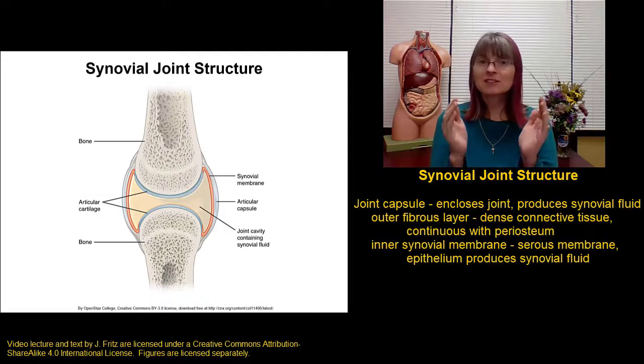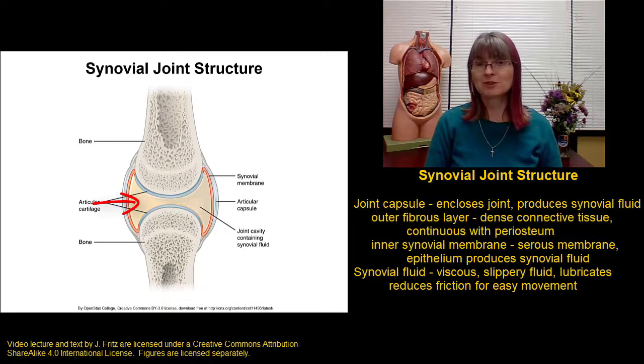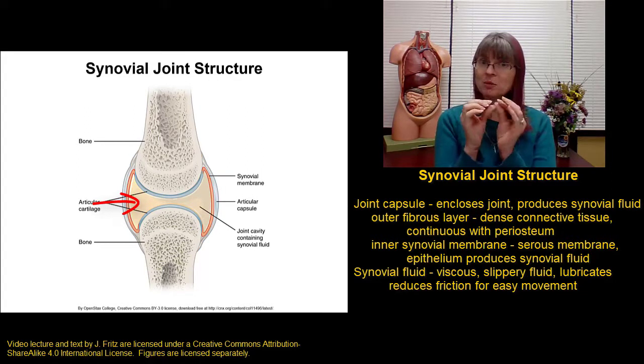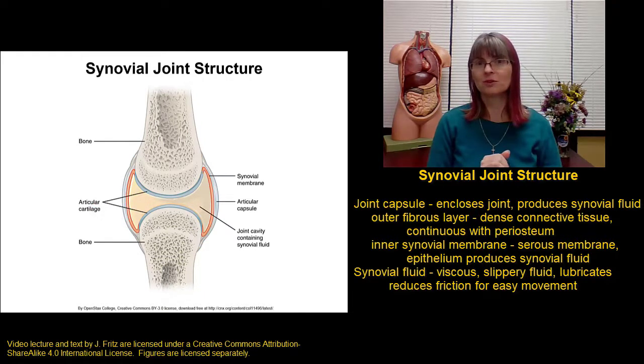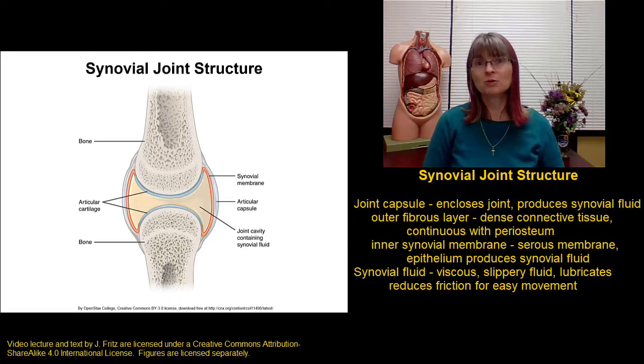It's the epithelial cells of this inner synovial membrane that actually secrete the synovial fluid. They produce and release the slippery fluid that fills the inside of the joint capsule. Usually it's only a very small space between the bones and they glide against each other in just a very thin layer of synovial fluid. The importance of the synovial fluid is that it's slippery and viscous like oil, and it lubricates the joint and reduces friction to allow very smooth, easy movement of the two bones against each other.